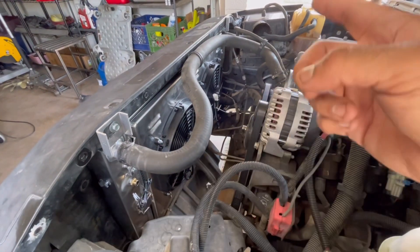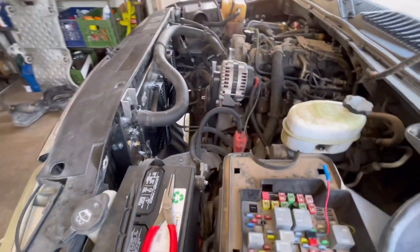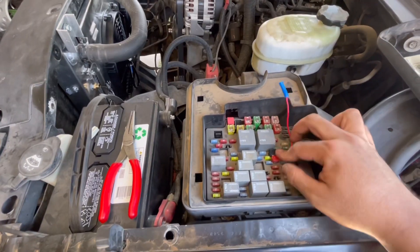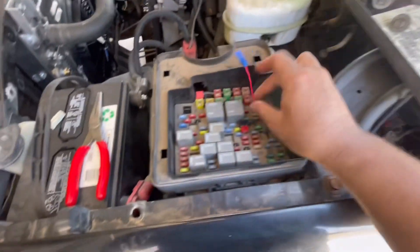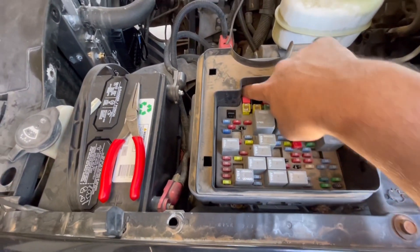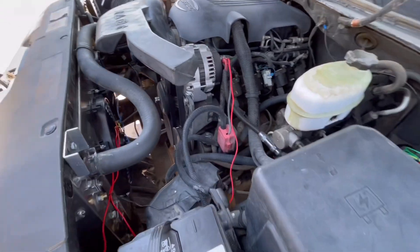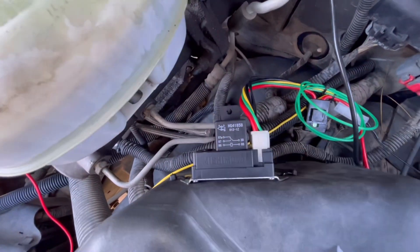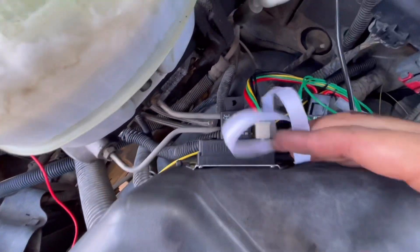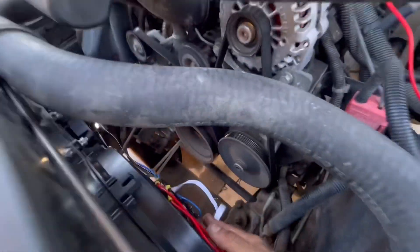Got it in — hooked up the hoses and the transmission lines. I moved it closer to the house to get under some shade, it's hot out here. I tapped into the ignition fuse for a 12-volt source and ran it down. We're all finished — I put the relay box on, ran my wires, fans are blowing right now. Did a paper test.